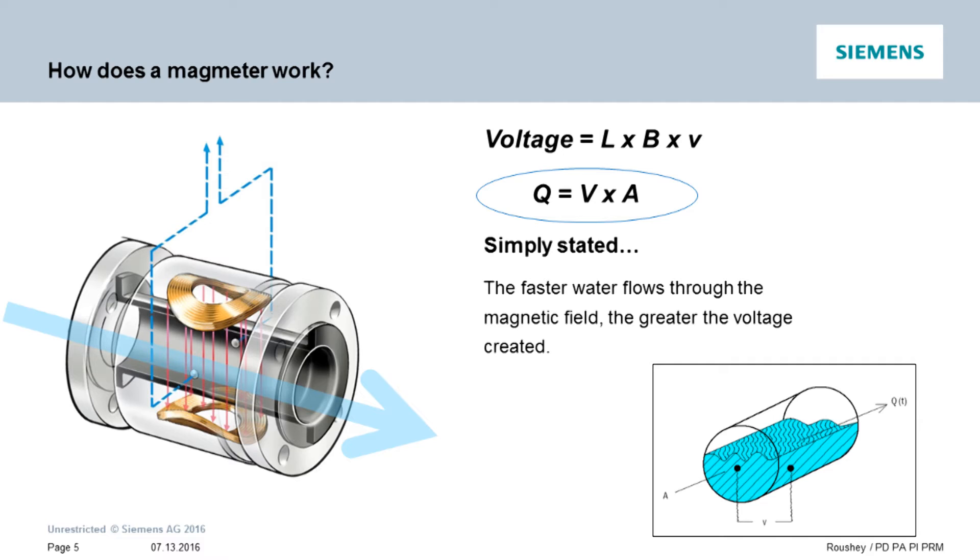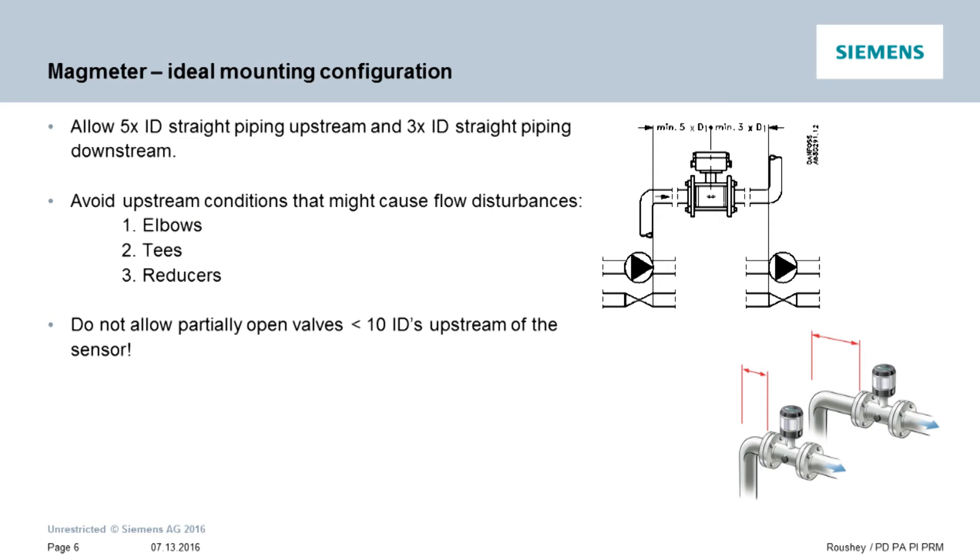This makes the mag meter a very reliable and universally accepted flow measurement technology. We always want to encourage people to follow best practices when installing their flow meters, and mag meters are no exception. In order to assure the stated accuracy of the meter, you want five diameters of straight run pipe upstream from the sensor's measuring electrode and three diameters downstream. The measuring electrode is centered in the sensor tube, so include the sensor tube lay length as part of your calculation.